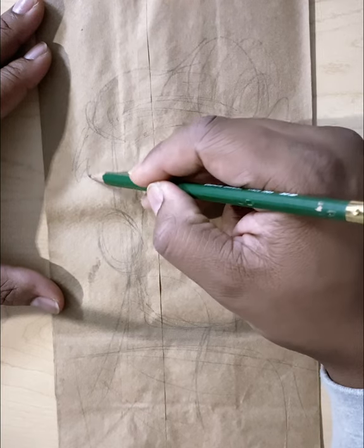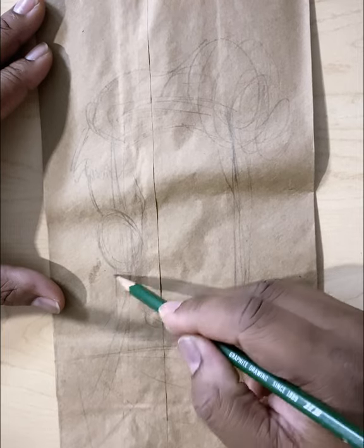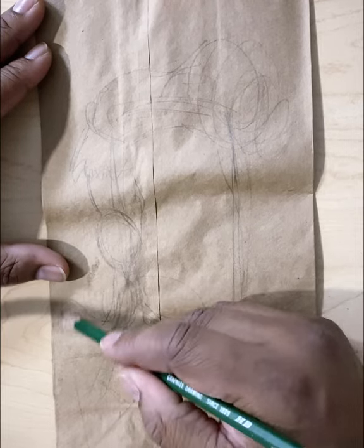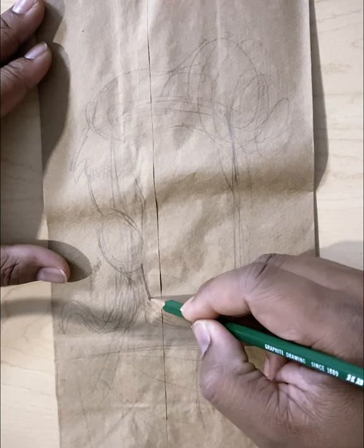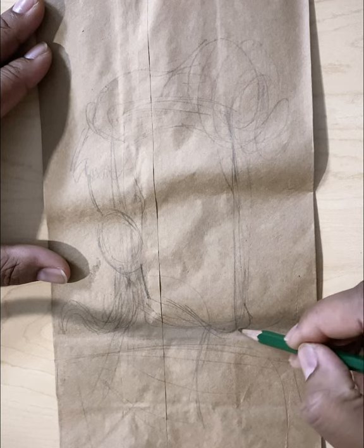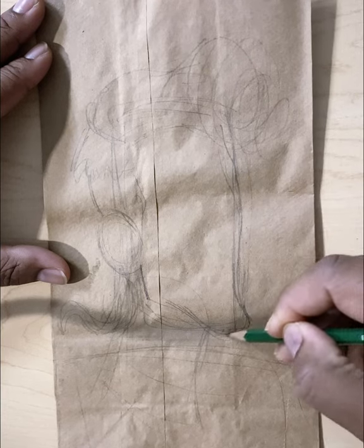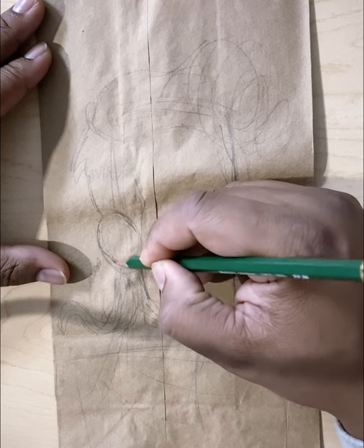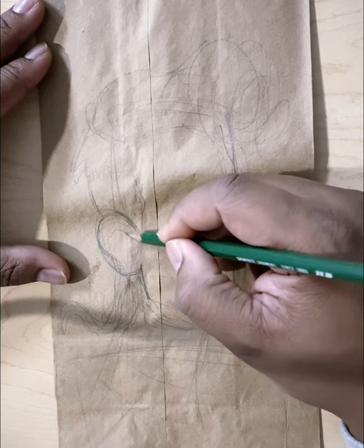And if you make a mistake, it's okay — it's just a pencil. Just go ahead and erase it and keep going. Growing up, this is definitely one of my favorite cartoons. I definitely loved the movie when I was a kid. I'm not really thinking too much about the lines — I'm just looking at my image, looking back at my picture, and recording the lines that I see.